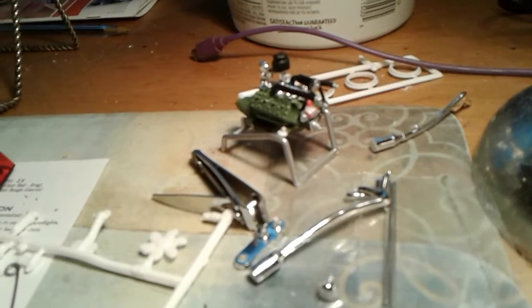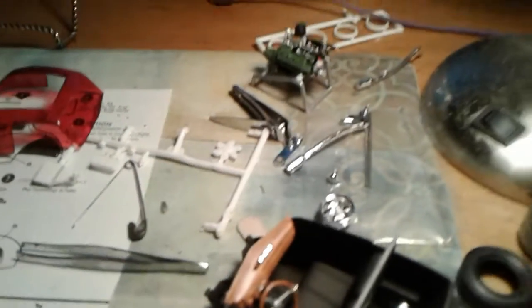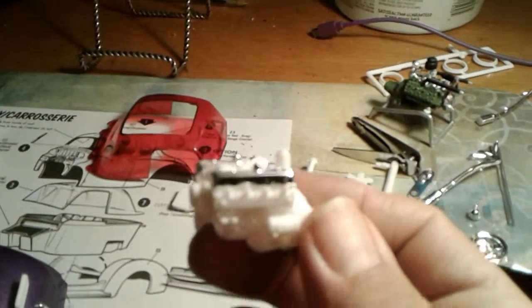That there is the factory motor that came with this car — a flathead. I'm going to have it sitting on a stand off to one side as the motor that was pulled out to put the drag race motor in.